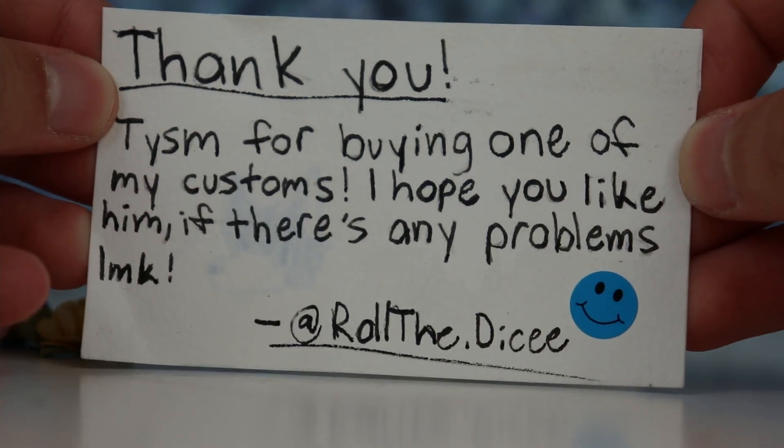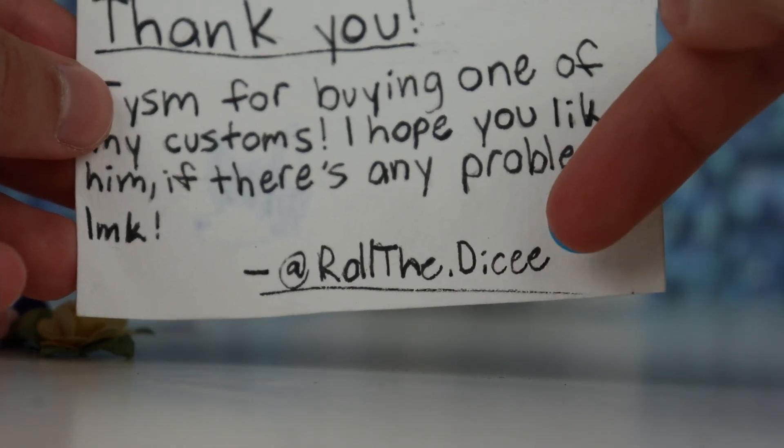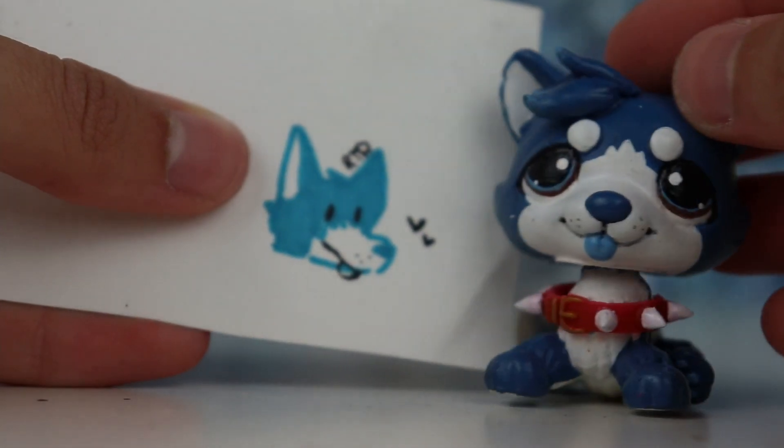And then we have this dog sticker — very cute, thank you. We have a note that says 'Thank you so much for buying one of my customs, I hope you like him, if there's any problems let me know.' There will be a link in the description. On the back there's a tiny little Cobalt — he's so cute!